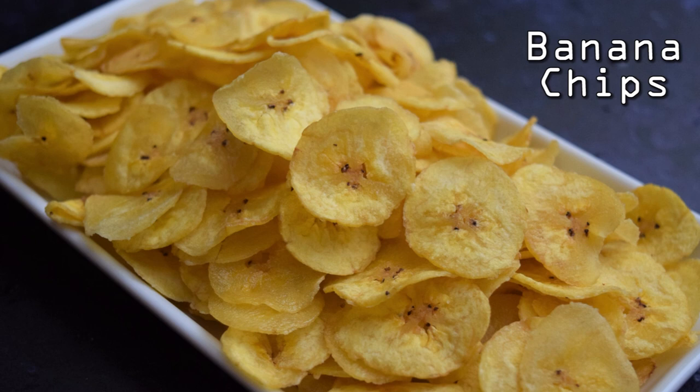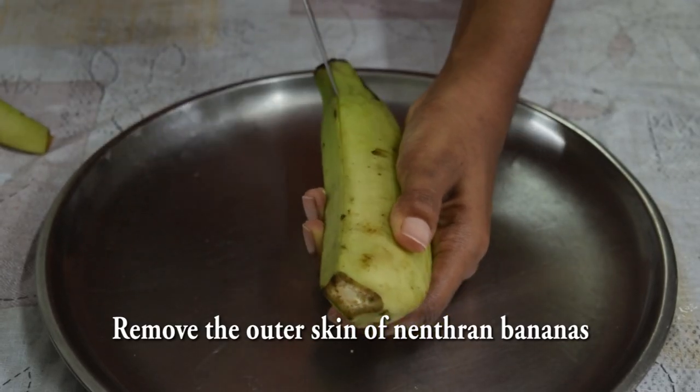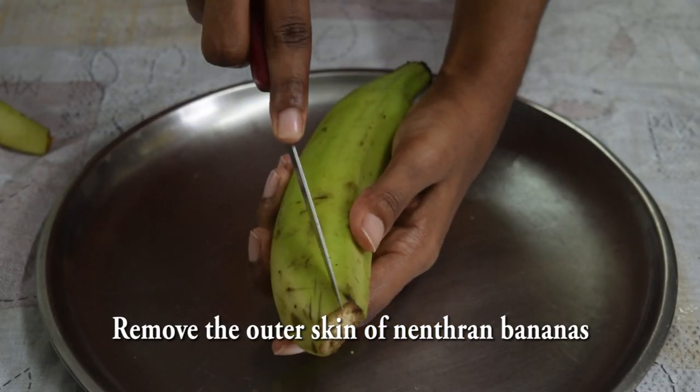Welcome to Belly Fill Bites. Let's see how the chips are made in Belly Fill Bites. First, let's take a towel. If you use the peeler, it will be neat.